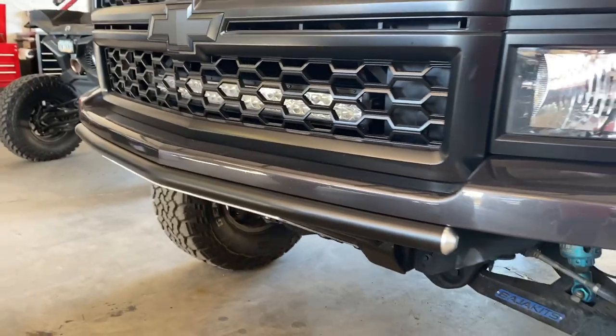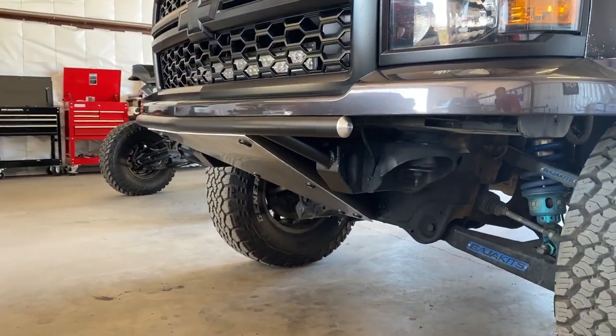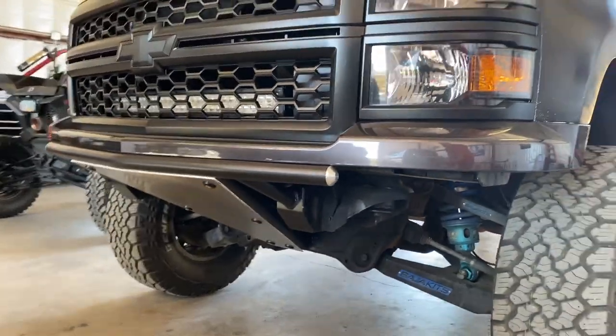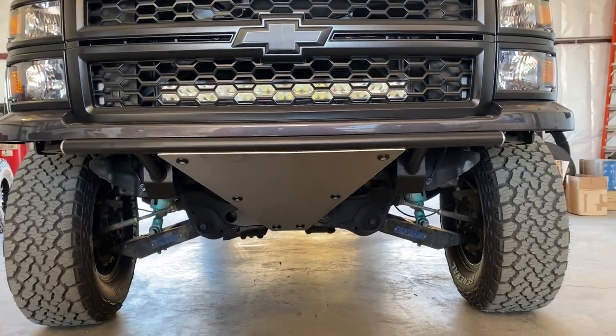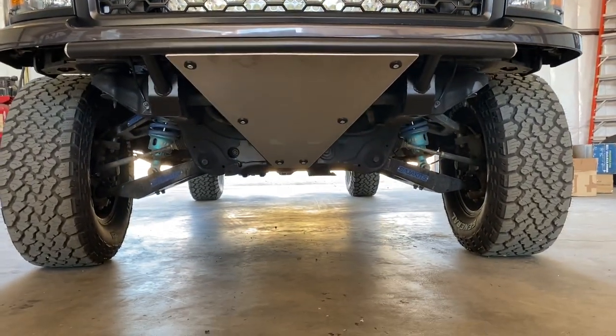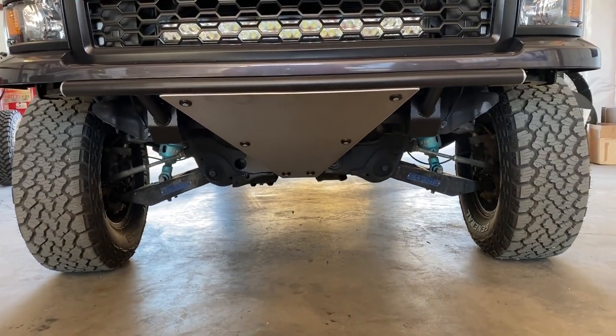Working with each customer and finding out what look they want is fun, because everybody's got a little different idea of how they want their skid plate to be shaped or how they want their top tube bar to sit. I really enjoy it because it's always something different.